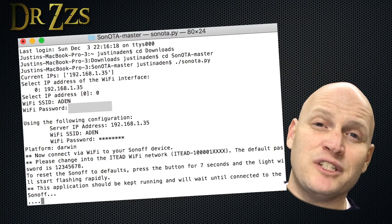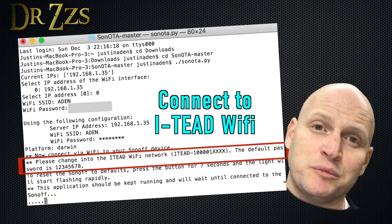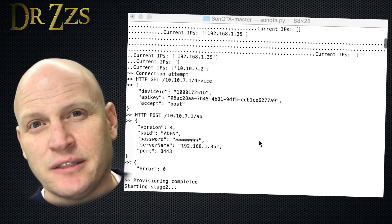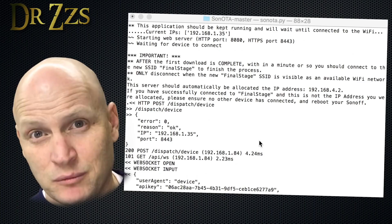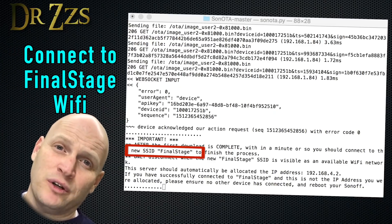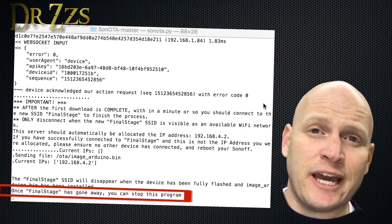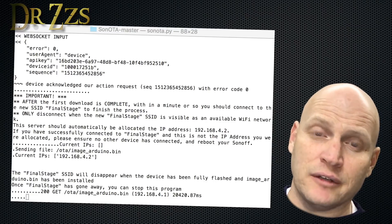Now you need to get to your Sonota board and hold down the onboard button until it starts to flash rapidly. Fairly soon after that, you should see a new Wi-Fi network called ITed followed by some numbers. Follow the directions in the Sonota script, which will tell you to connect to that ITed network. The password is the default for all Sonoffs: 12345678. Watch the text in the command prompt — it will tell you to reconnect to your home network. Once that's done, you'll see a message telling you to connect to a new Wi-Fi network called Final Stage. Connect to it and the process will continue automatically until the Sonota script ends.